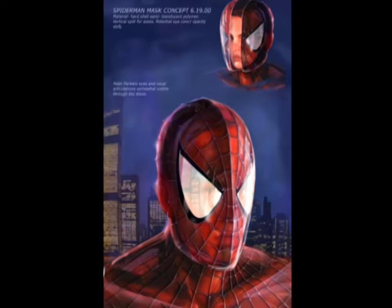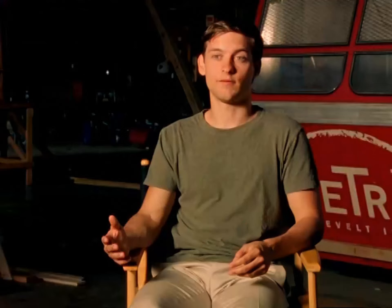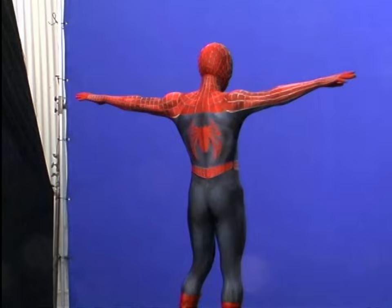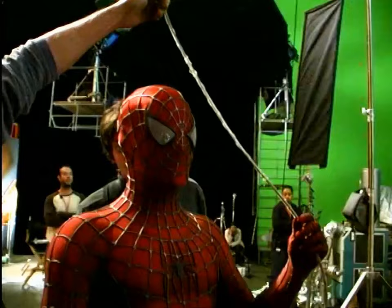I was very impressed with what they finally did with it. The thing that really stepped it up a notch — we were trying on all these different suits, and I tried suits on where the webbing was sort of part of the pattern, and then I tried a suit on where the webbing was three-dimensional, with separate pieces on top of the suit. That's what put it over the top because it added dimension to the suit.